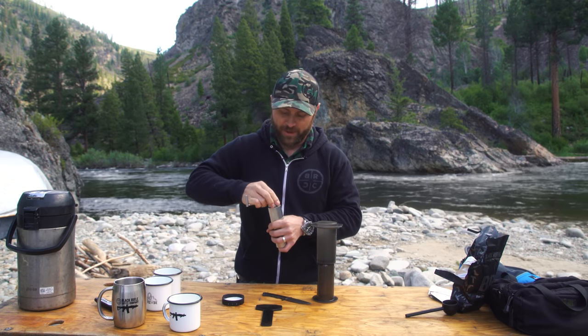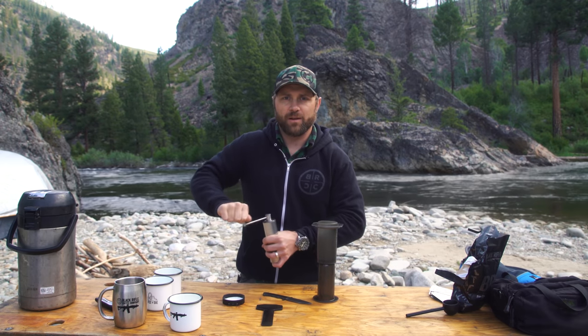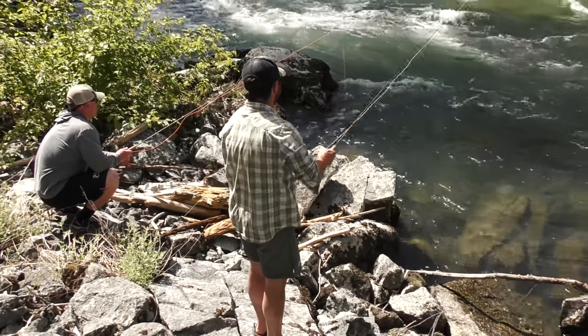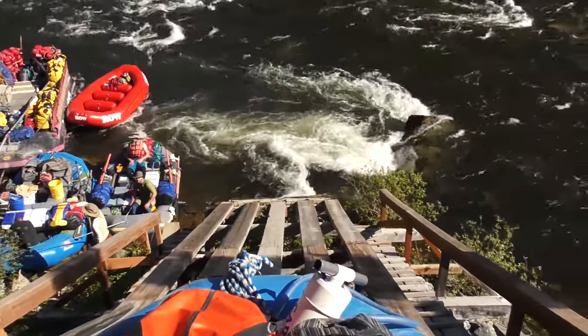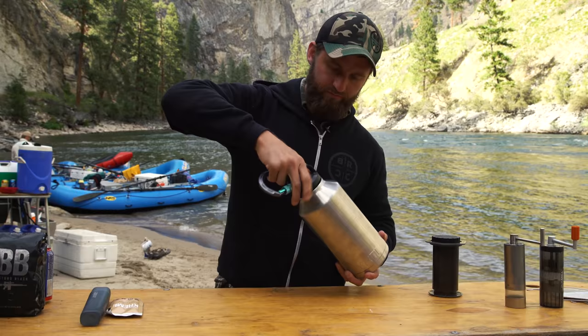Just about done. Who else do we have out here? We've got Black Baker over here with Kill Cliff. Come around here, Baker, show everybody your pretty face. What are we doing out here? We're fishing, doing manly things. We came out here for a week. We're going to do a series on just how to make good coffee in the outdoors.